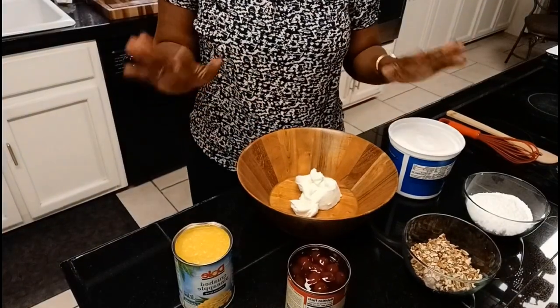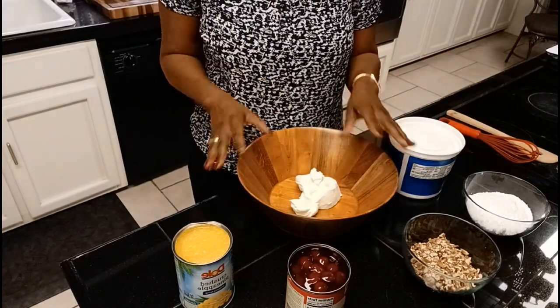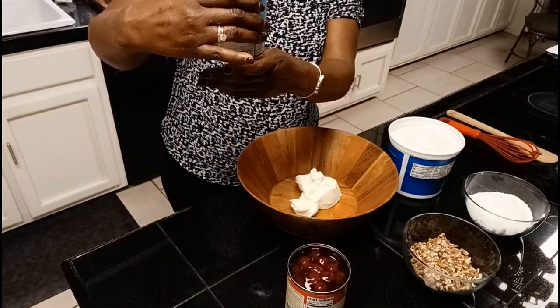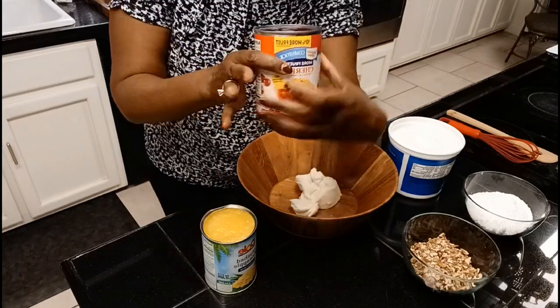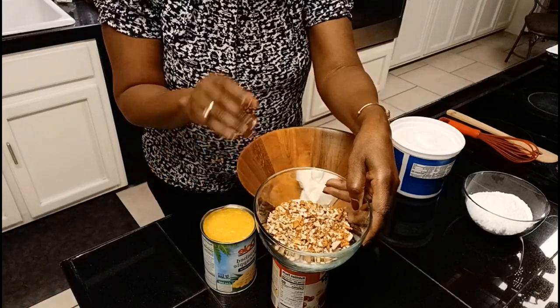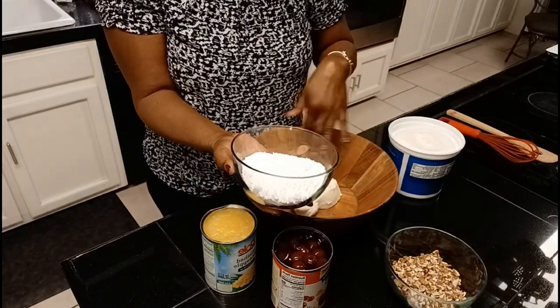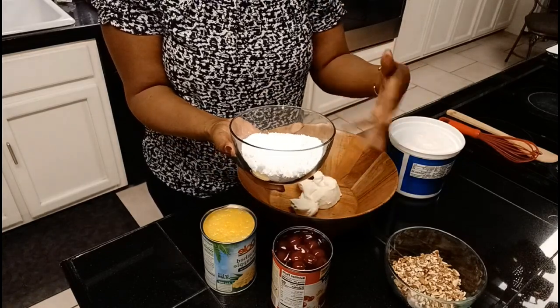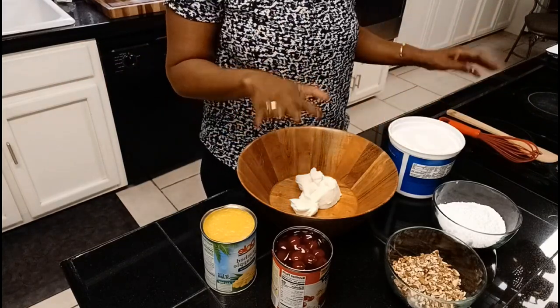It is time to get started on that beautiful pink fluff! Another simple recipe that doesn't take any effort to make. We have Philadelphia cream cheese - about eight ounces. A 20-ounce can of crushed pineapples. A 21-ounce can of cherry pie filling. Some chopped pecans - they were pecan halves but I chopped them into smaller pieces. Powdered sugar - I'm going to add this to taste. And our whipped cream. That is all that goes into this - it is wonderful.